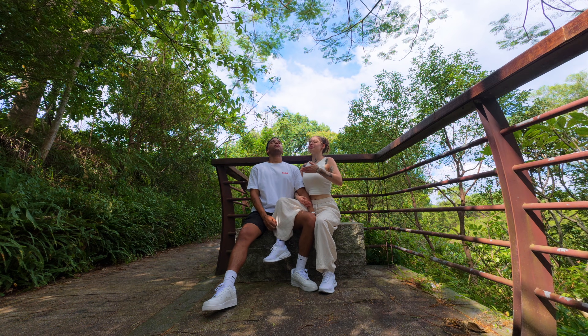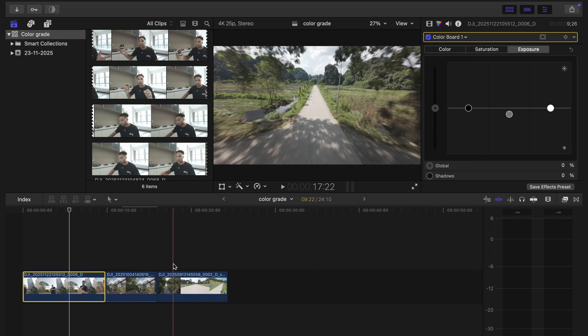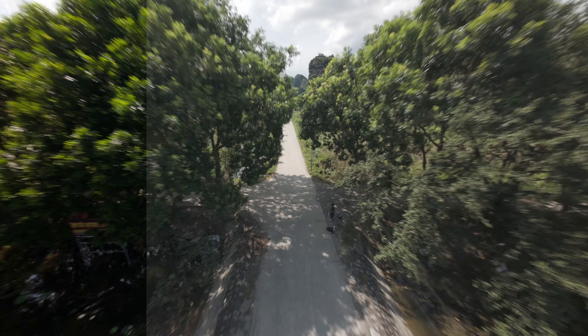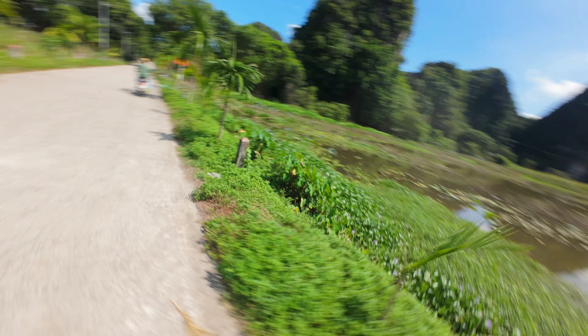That looks great — the color is exactly how I'd want it to look for the scene, natural looking. To show you again, I'm going to copy this exact same shot, move over to the Avata 2 footage I got while filming in Vietnam, paste it, and it looks great. The colors are pretty much perfect already here. Depending on the vibe of the video you're going for, you will make adjustments as you want, but for me this looks perfectly great.